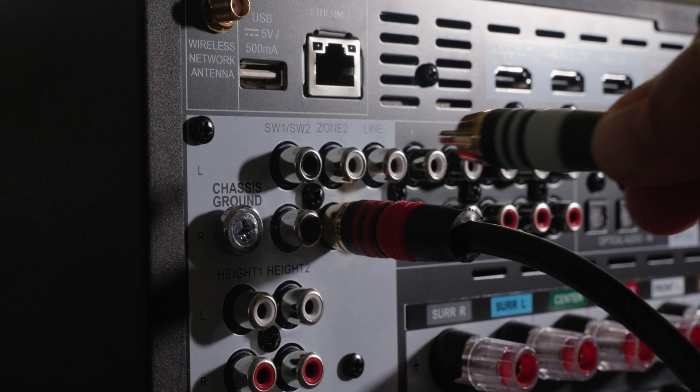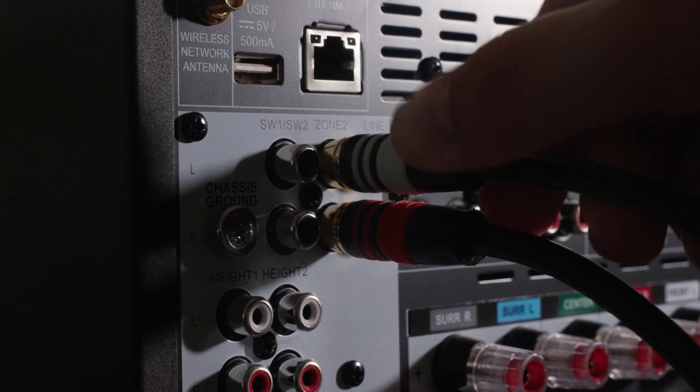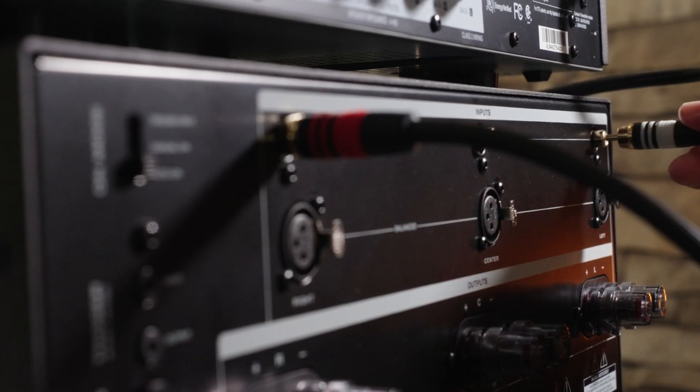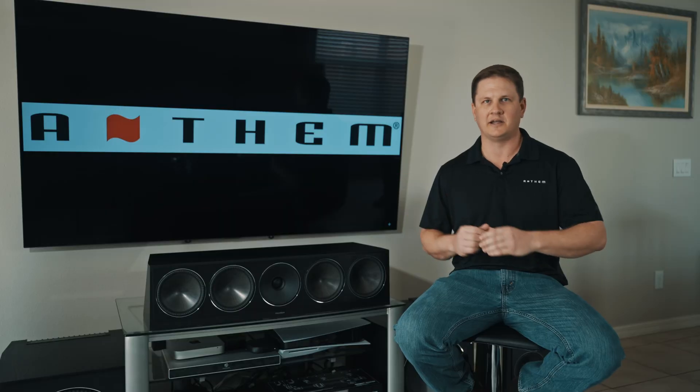Another great feature of the MRX740 is its zone 2 functionality. If you're using the onboard amplifier channels to power your main system, you could then use the zone 2 pre-outs to a secondary amplifier to power the zone 2 channels in that secondary listening area.